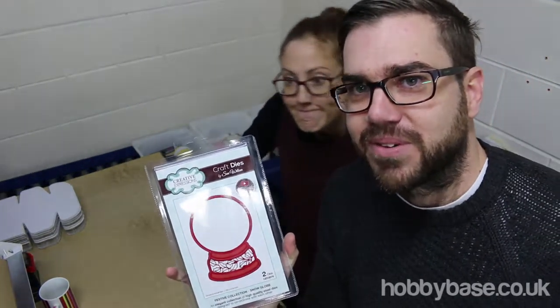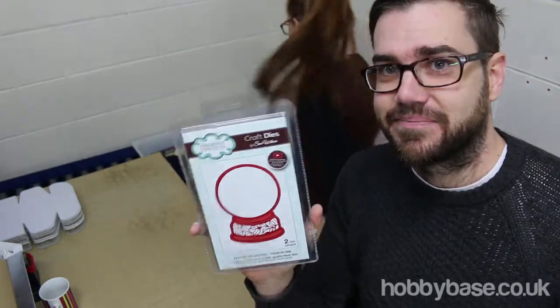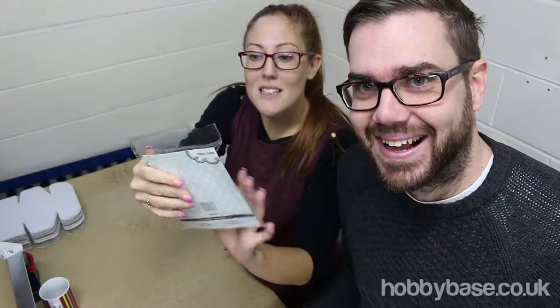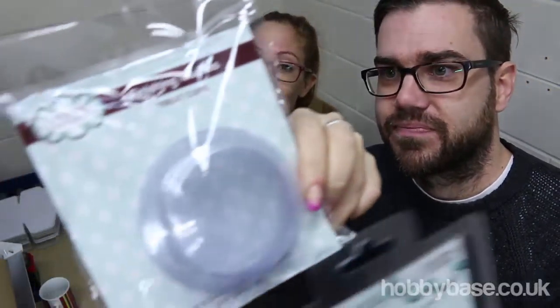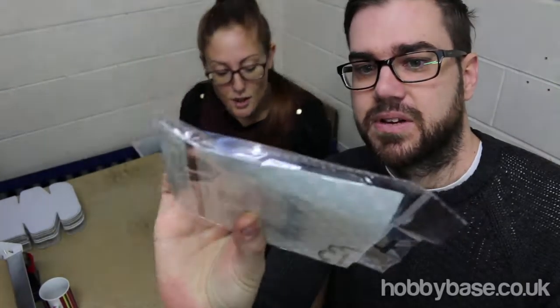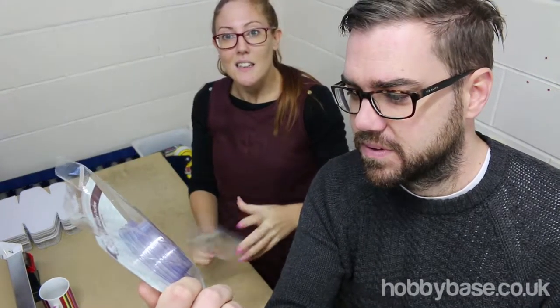There's something else in the box that goes with this. This makes the snow globe 3D. It's called a treat cup. We're not making this up — this is a treat cup. The size of it is designed to fit inside that snow globe, and you get a pack of six.